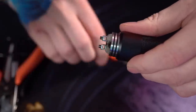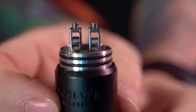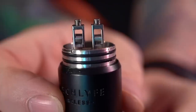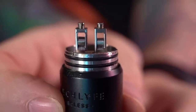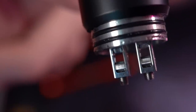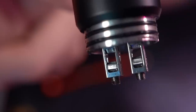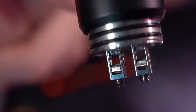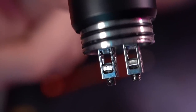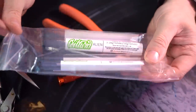Flathead screws — I'm just going to pull these out and pull these coils out as well. Now we get a look at that deck. These posts are fairly close together, and the post holes, although really tall, are a little bit on the narrow side. The clamps don't raise with the screws like on the Ocular RDA. I just flip the RDA over and kind of drop those clamps open — they are tall but narrow, so you do have to stack your leads on top of each other.